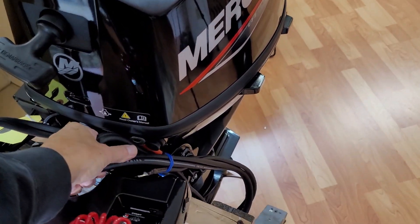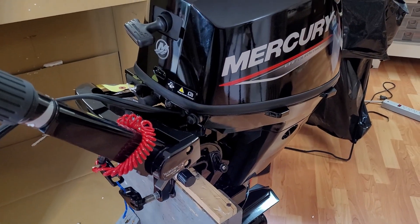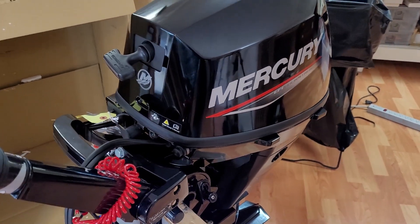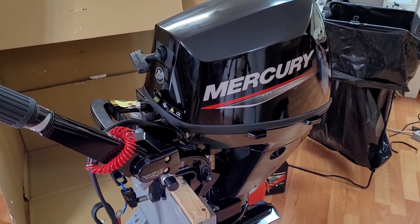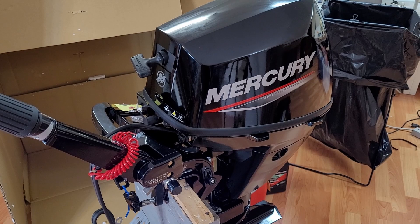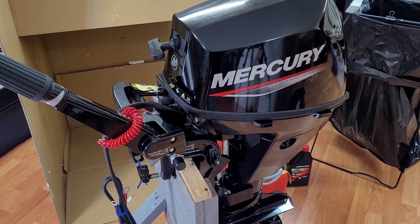Now we've got the electric start on this model, and one thing I don't like is the cable just runs straight in. In my case I'm going to be removing it on and off the dinghy, and I don't want to be taking it off the battery every time. So I found a solution that works pretty well — I did it on another outboard and I'll show you in a second.